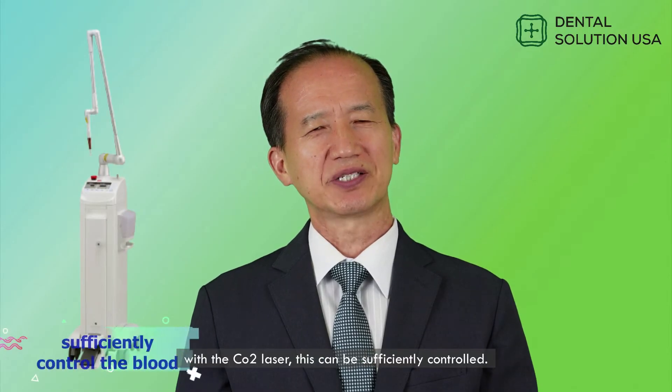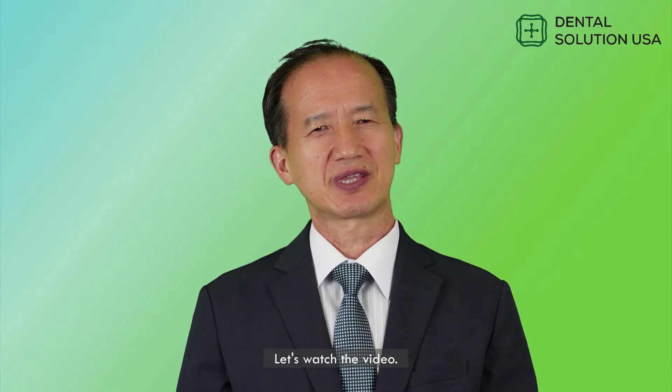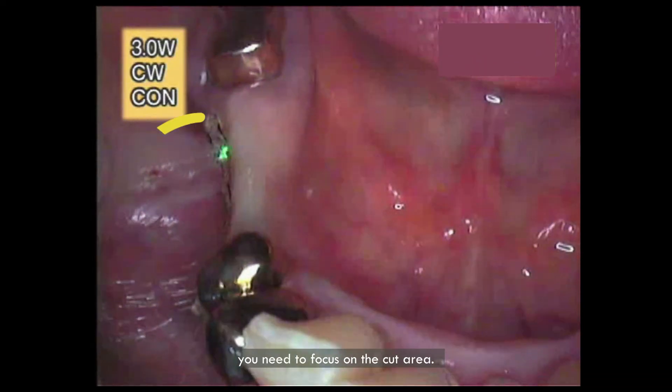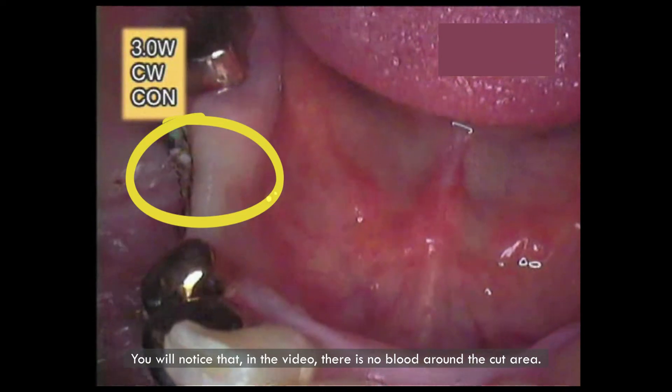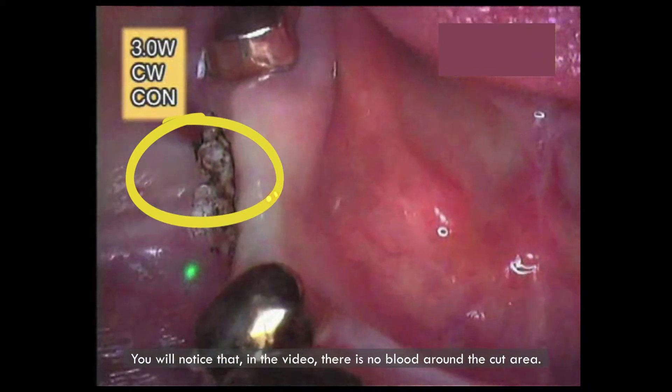However, with the CO2 laser, this can be sufficiently controlled. Let's watch the video. In this case, you need to focus on the cut area. You will notice that in the video, there is no blood around the cut area.